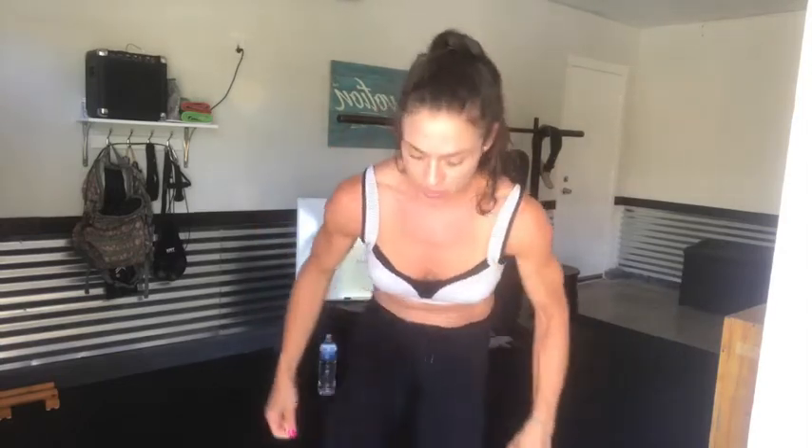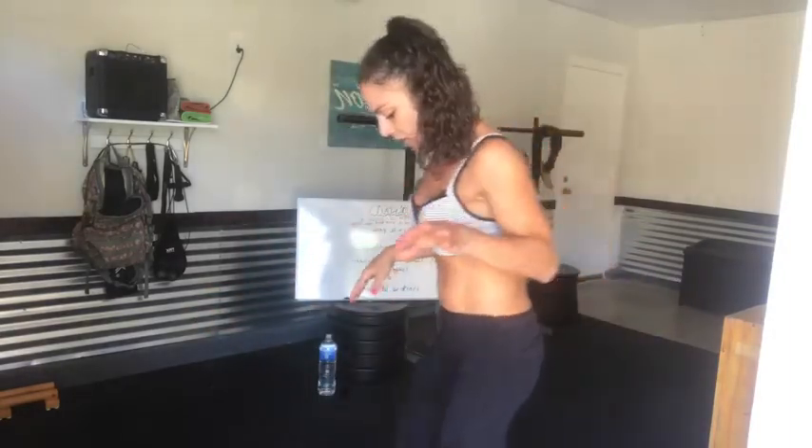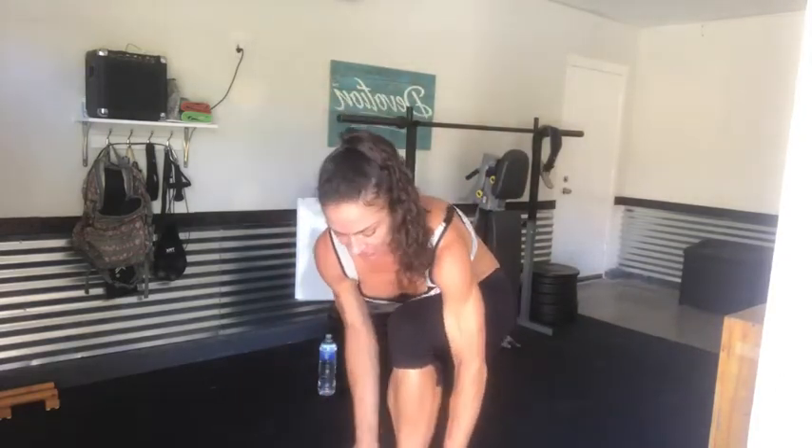We're gonna have some fun today. This will be available for replay later, so for those catching this not live, it'll be available later. This is just a taste of what we have in store — I'm exploring some live workouts. I'm getting in my workout and if it can inspire any of you to move or dig a little bit deeper, that's what this is all about. All you need is the determination — no weight is necessary, only your own bodyweight.